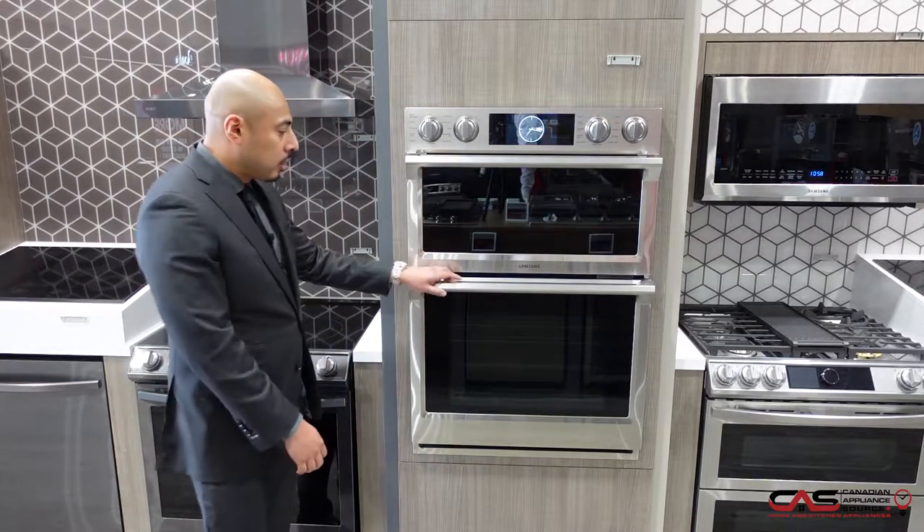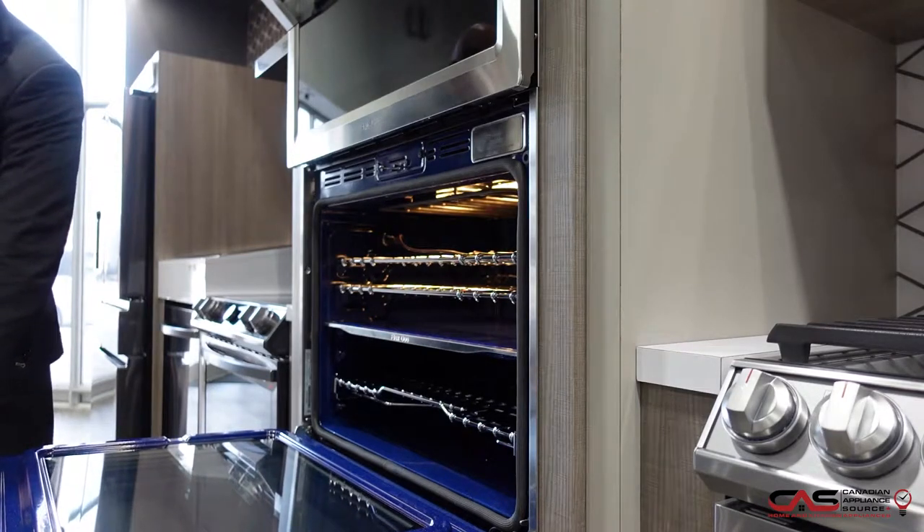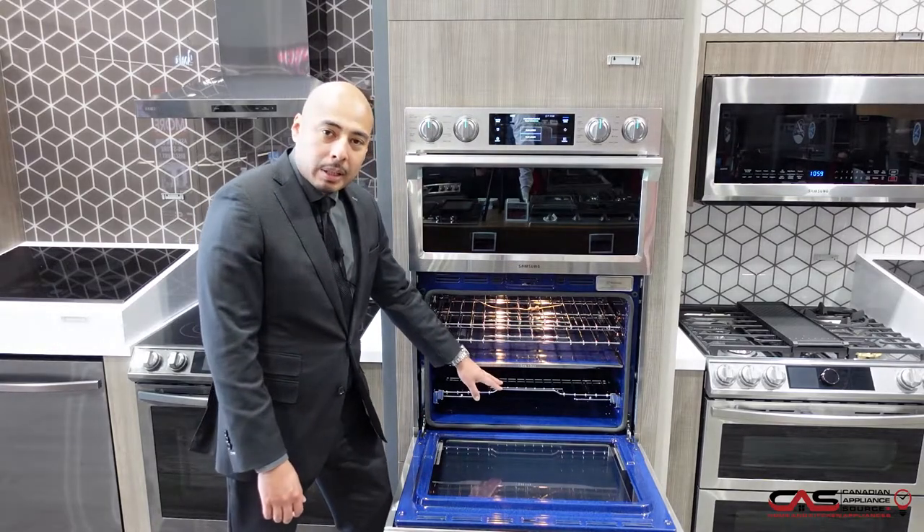This model here is a Flex Duo Samsung wall oven, meaning it has a center divider which divides the oven cavity into two separate ovens, and you can basically set two independent temperatures.